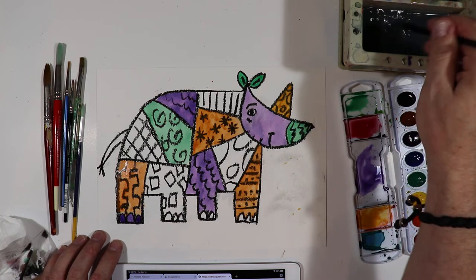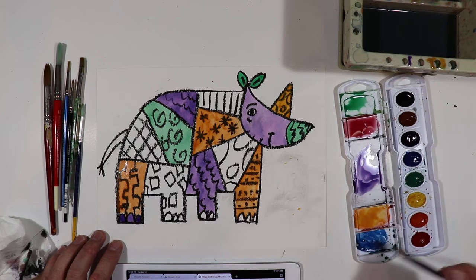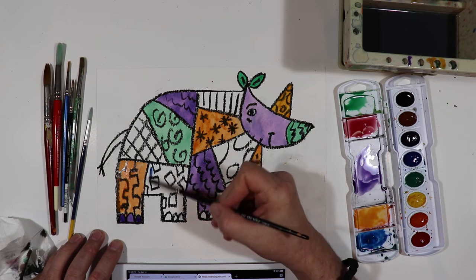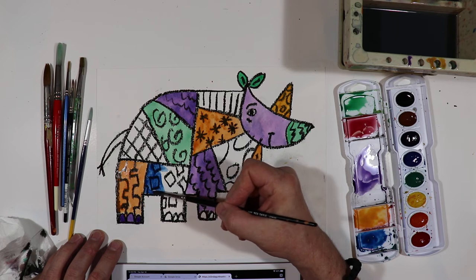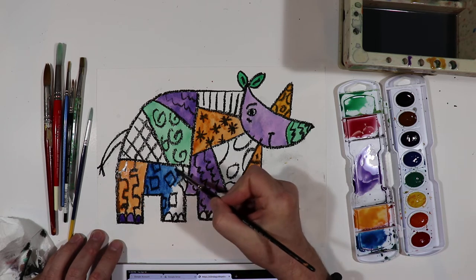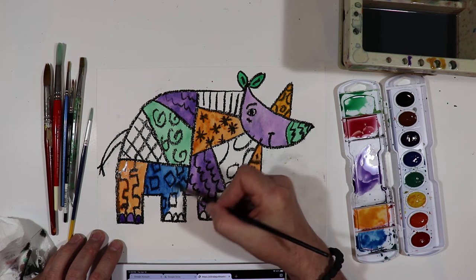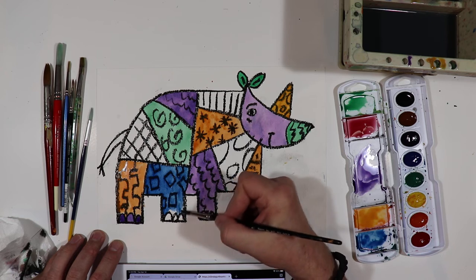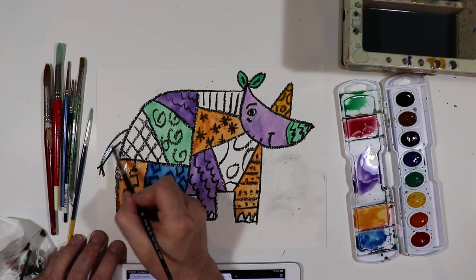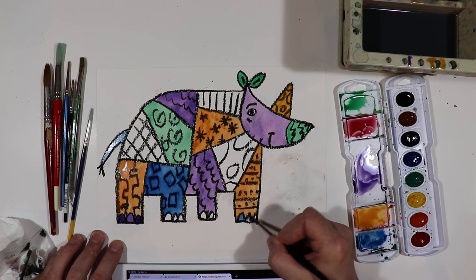Next color — we're going to do blue. You'll see this blue-green over here; I'm just going to flood it with some regular blue. And then we have this blue going right over here. See how I'm holding the brush back? I'm holding it back because I want to let the bristles of the brush do all the painting. It's not quite like a pencil; it's really soft. So we have that — we're going to do a blue tail, and then blue nails on this one over here.